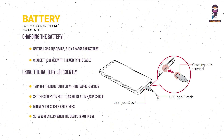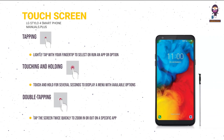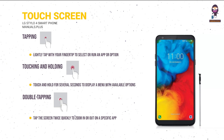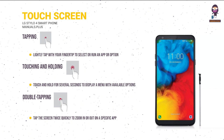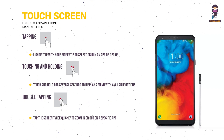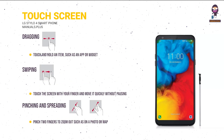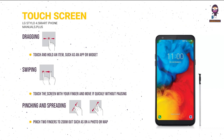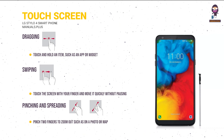Set a screen lock when the device is not in use and check the battery level while using downloaded apps. Touchscreen gestures — Tapping: lightly tap with your fingertip to select or run an app or option. Touching and holding: touch and hold for several seconds to display a menu with available options. Double tapping: tap the screen twice quickly to zoom in or out. Dragging: touch and hold an item such as an app or widget, then move your finger to a desired location.